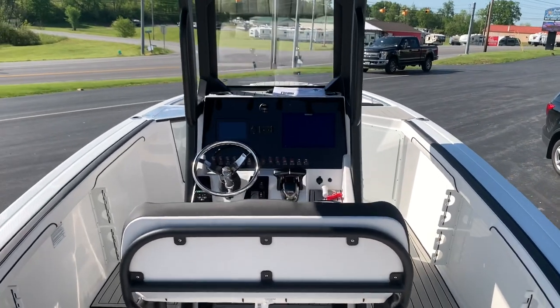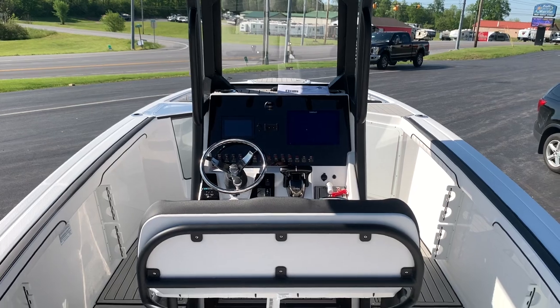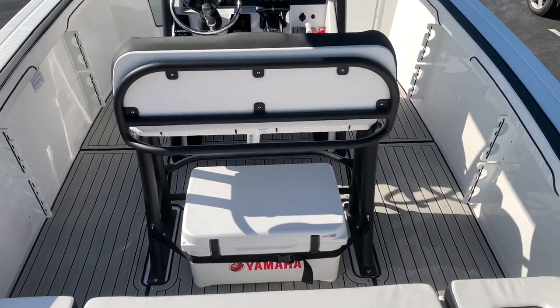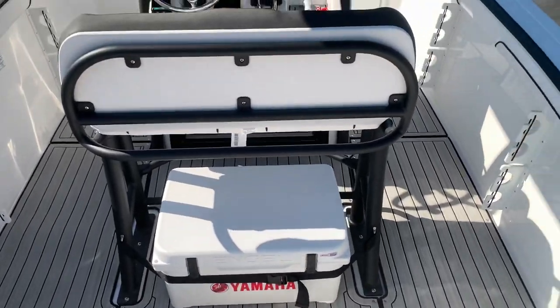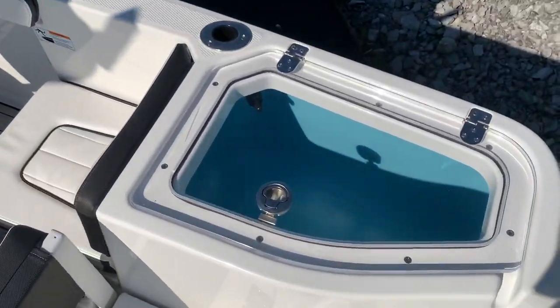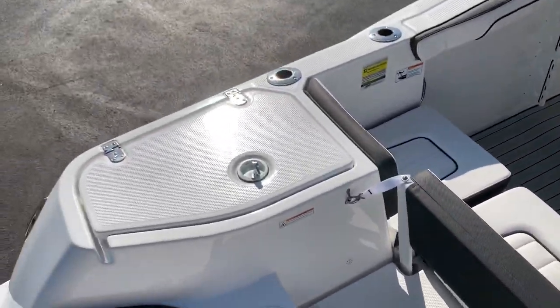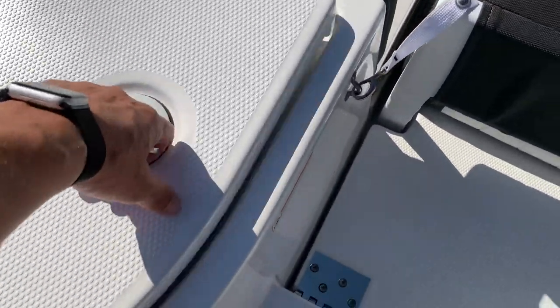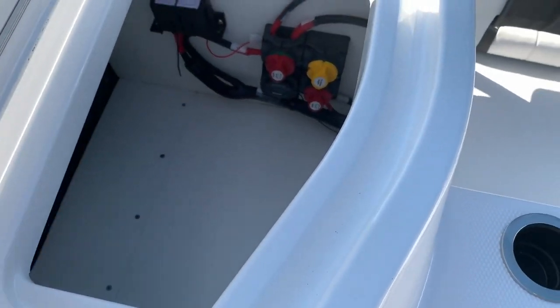Let's take a look at this beast here. You can see the C-Deck snap-in mat all along the cockpit there. We've got the built-in cooler and a nice aerated live well here. It's going to be on the starboard side. On the opposite port side, we have the battery switches in a really nice storage compartment — everything's tucked away nice and clean.